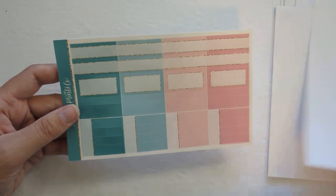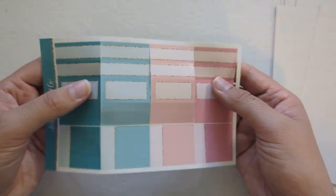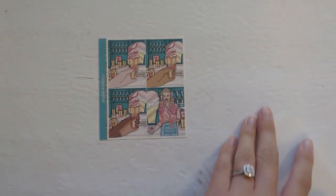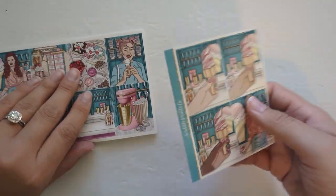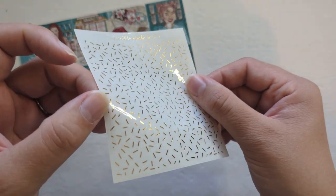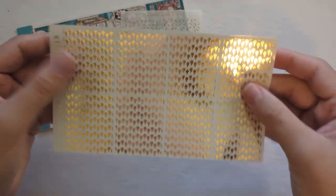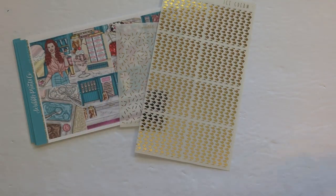I will be using that one this week. This one was not cut very well — the quality control was not great on this one. It also has the extra boxes included as well. For foil I decided to pull in gold since there's a lot of gold elements in the kit, so I have these sprinkle header overlays from SPC, which I thought would be very appropriate.